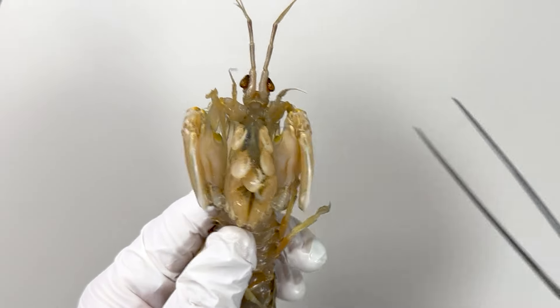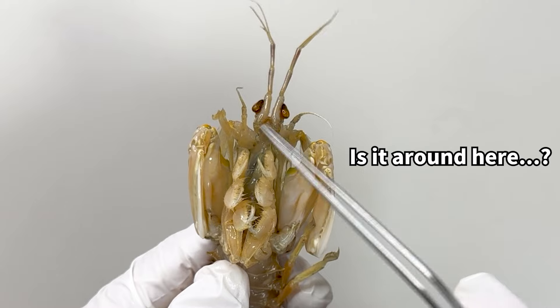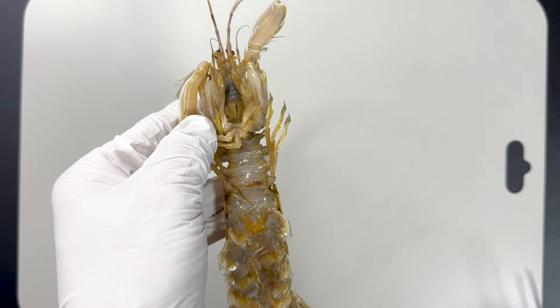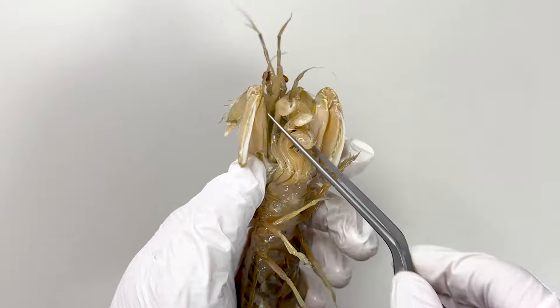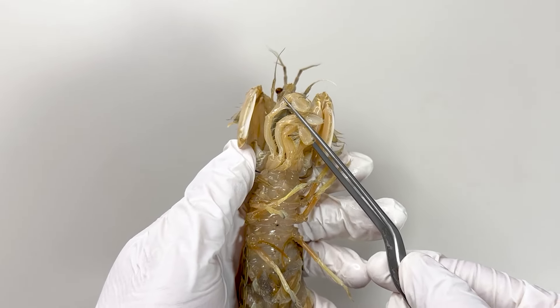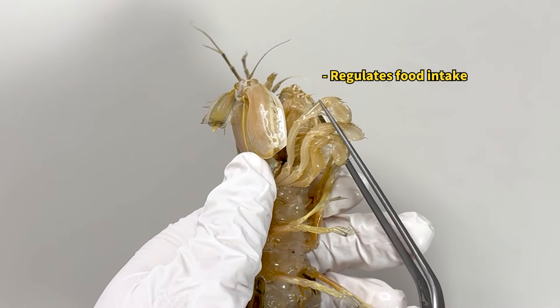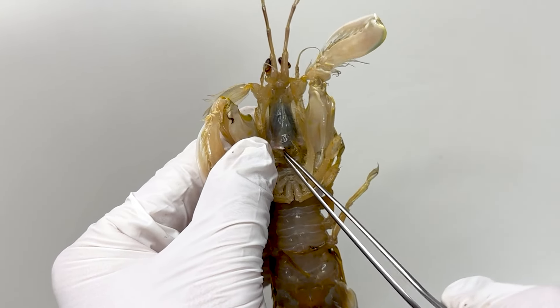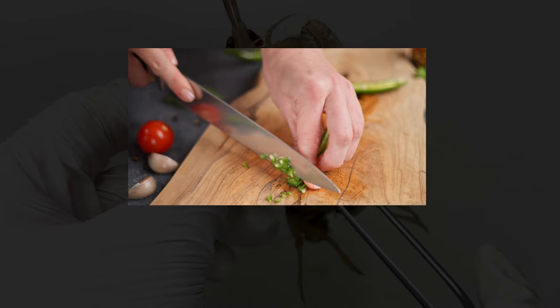Now, where is the mouth of the mantis shrimp? I thought it would be right under the eyes, but it's actually located further down, between the raptorial legs. Many appendages surround the mouth, similar to those found around the mouth of a crab, assisting in feeding. Inside these appendages are jaw-like structures that chop up the food into small pieces.